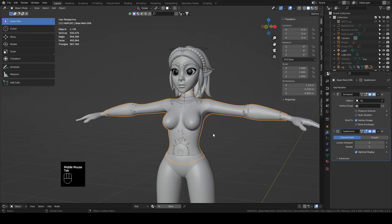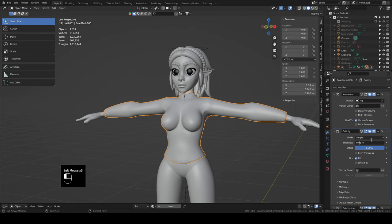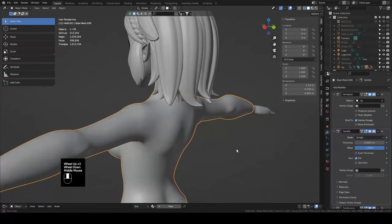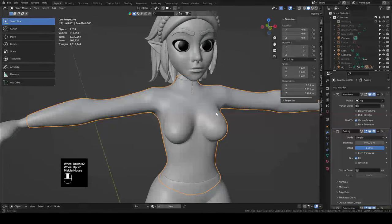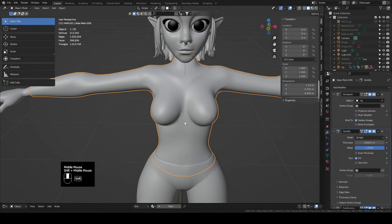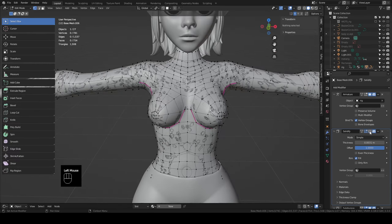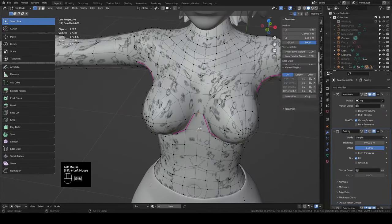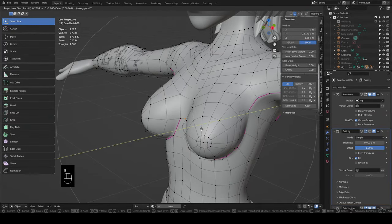Tab back to object mode and add another solidify modifier to the shirt — drag it above the subdivision, change the offset to one. Drop the thickness to 0.003 so it doesn't look like she's wearing a sweater. One thing to note: her boobs are really pronounced, it looks like a skin-tight shirt which we don't want. Tab into edit mode on the shirt, disable the solidify, grab some of the middle verts, turn on proportional editing, hit GY to bring the middle of her shirt out just a little bit.